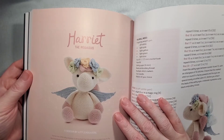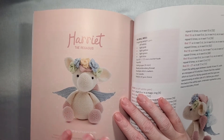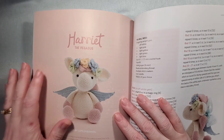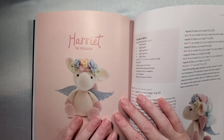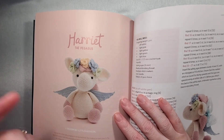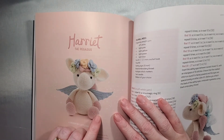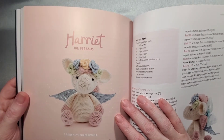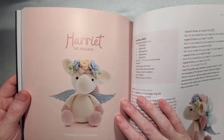Another nice thing about this book is how easily you can customize the projects. The patterns are written so well that if you want to change colors or add a horn to the Pegasus, you can just go to one of the unicorn patterns, grab the horn from there, and put it on. There's a lot you can do to change things up and get even more out of a book that's already giving you so much.